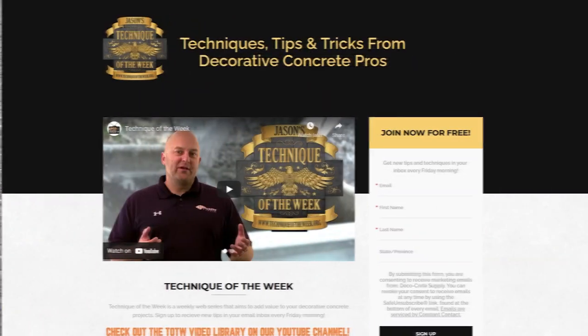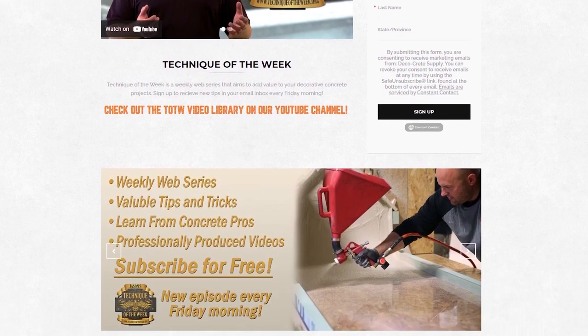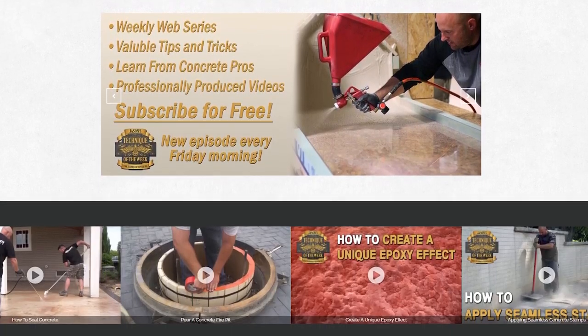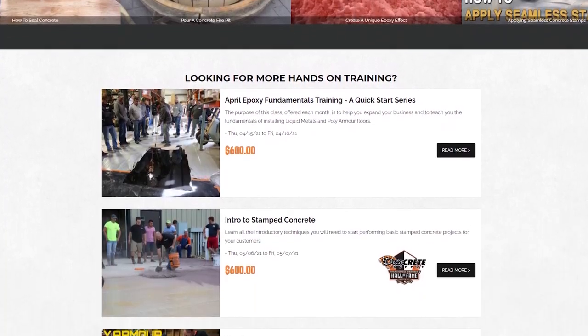Thanks for joining us this week on Technique of the Week. Hopefully that tip helps you with the buffer and scrubbing. As you can see, it took off just the amount that we wanted to and left a nice even look without blowing a lot of stones off. Don't forget to like our Facebook page, and if you want to get these tips every week, go to www.techniqueoftheweek.org — it's real easy to sign up. I got a little more dirty than I'd like to today, and I'm wet, but other than that, have a good rest of the week and we'll see you next time.